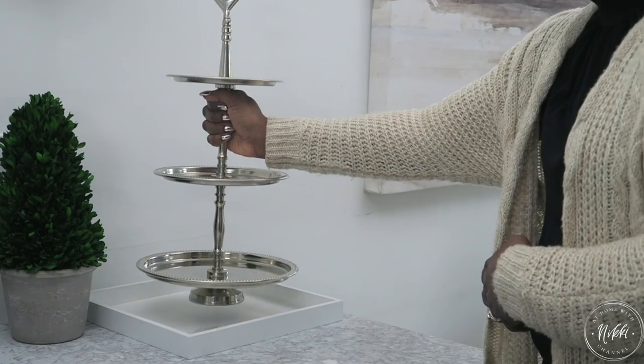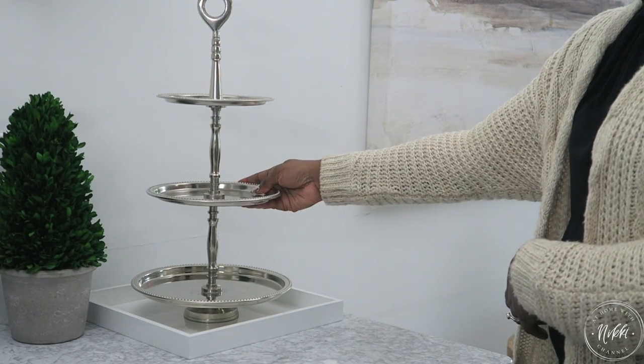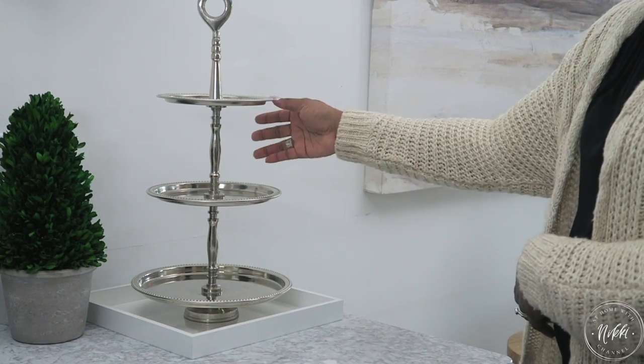What you want to do is simply put your three-tiered tray on top of your regular tray, and this gives you another level of storage for all of your coffee items.